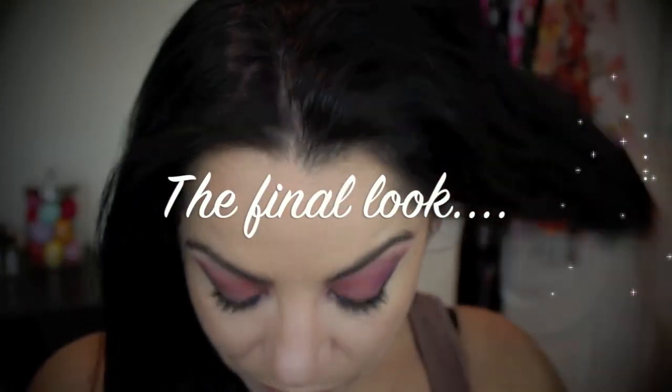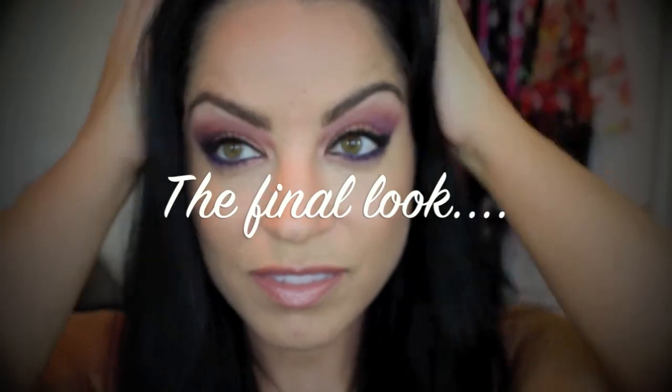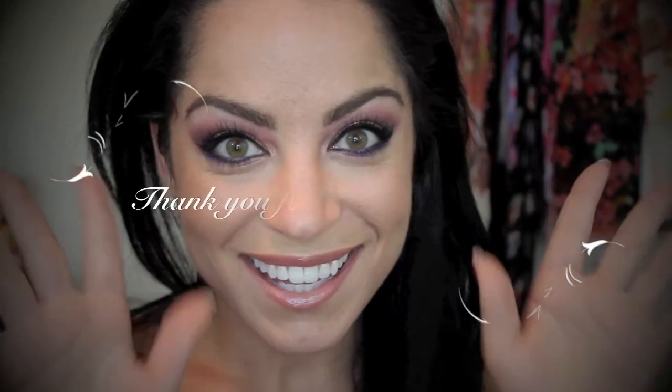And this is the final look! It's just a really pretty bright spring peachy-pink color. Thank you guys so much for watching — please like this video and subscribe if you haven't. I love you guys so much!